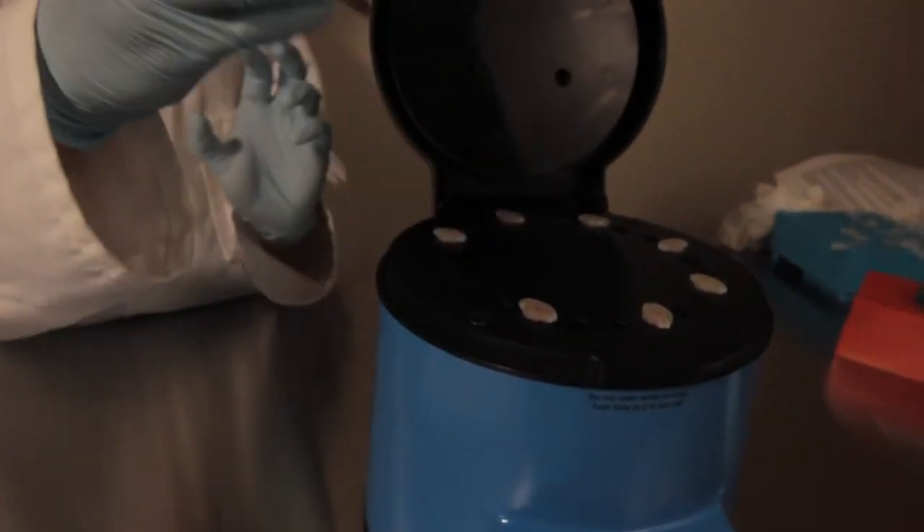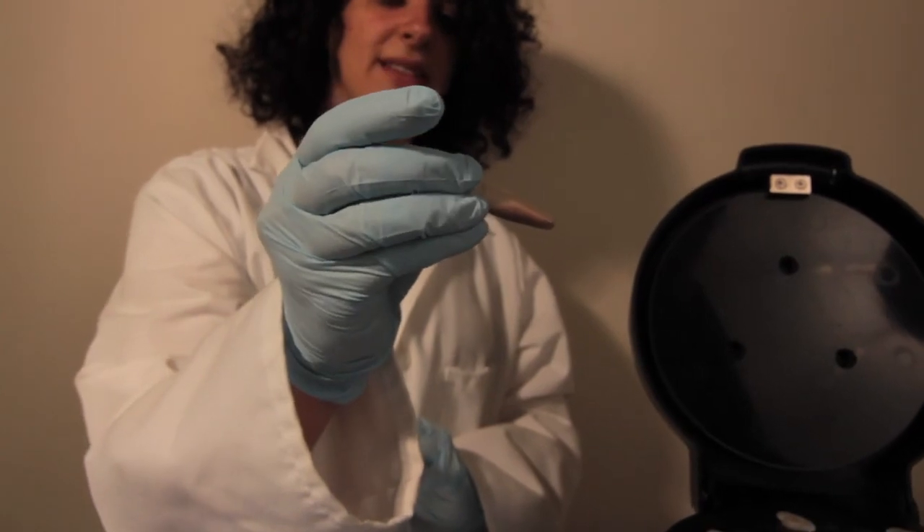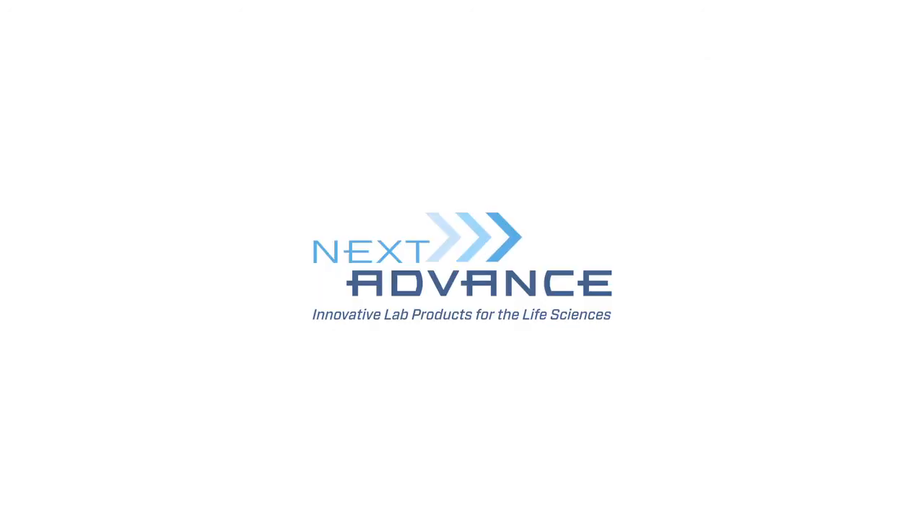Examine your samples. If you see unhomogenized pieces, place them back in the bullet blender and homogenize for another minute or two at speed 10. These samples appear to be fully processed. You can now proceed to the downstream application of your choice.